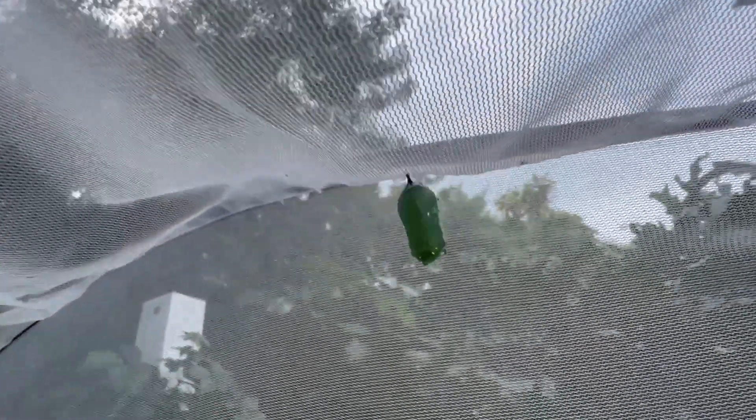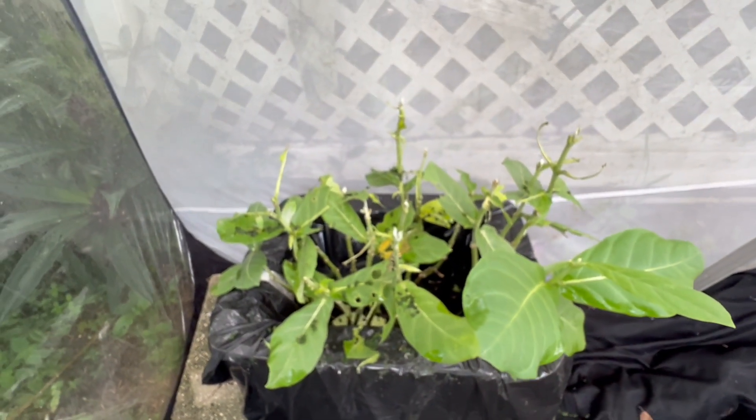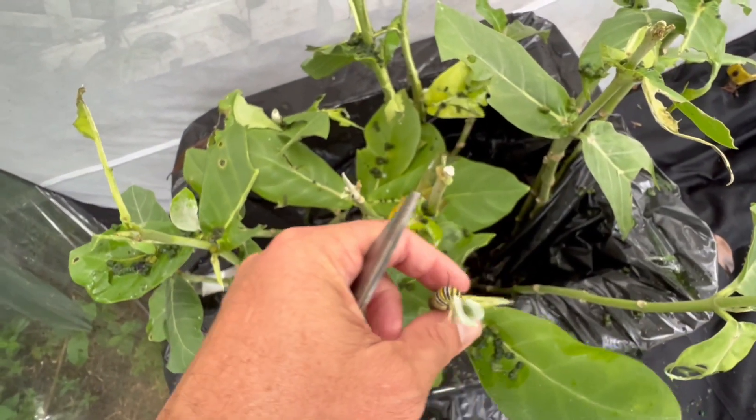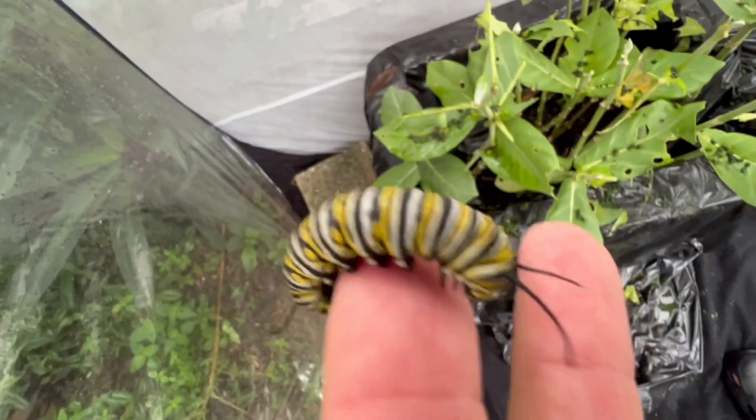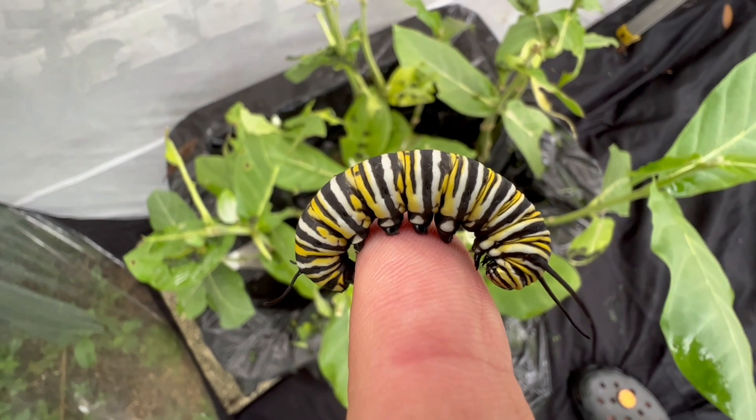Everybody else has gone off and pupated. We've got a pupa here, and I've looked around the plant. I don't see any more on the plant, but up here we've got one, and two more pupae somewhere around. So we've got monarch pupae, guys — that's exciting! We're going to raise some monarchs. I'm going to let this plant sit in the cage and grow, but I'm going to take this last caterpillar and raise him inside so he gives our plant here a chance to recoup.